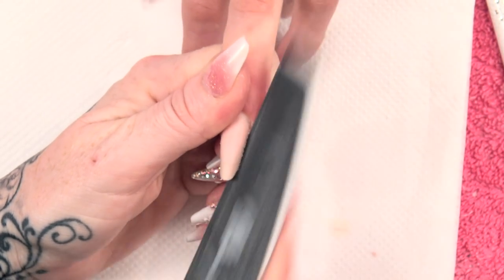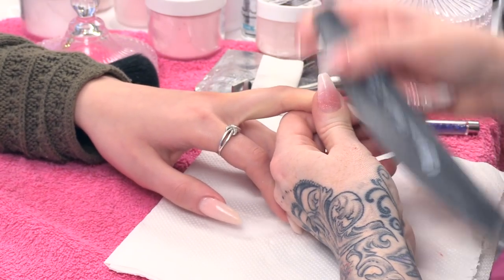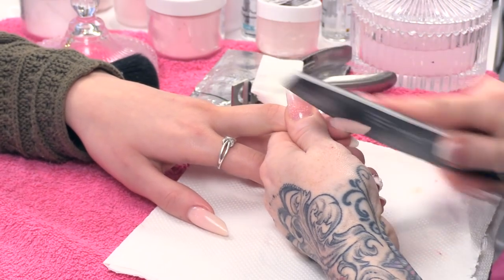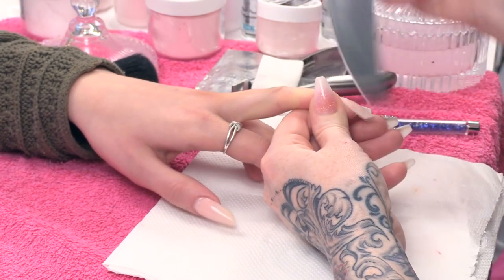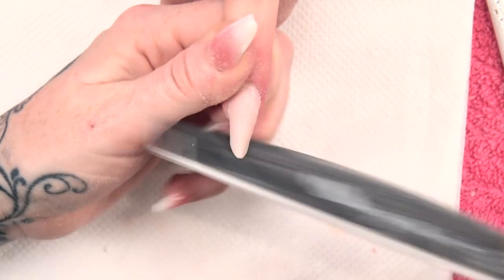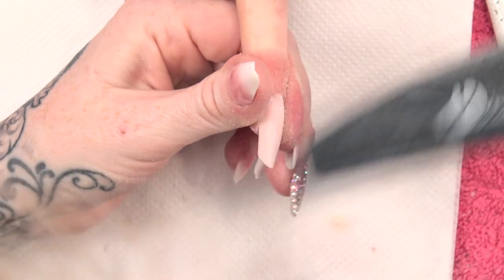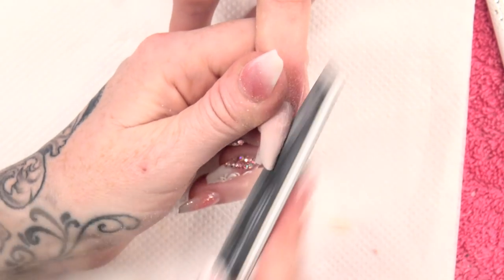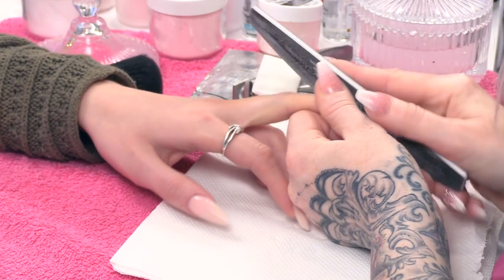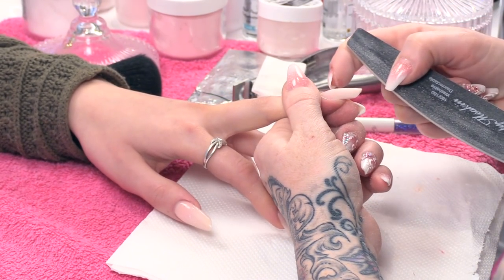So I am going to do the same filing routine as I always do — side walls first, then the cuticle area. Make sure this free edge shape is just how you want it. Make sure you don't file away your apex — the apex needs to sit in the back third of the nail, which is here.